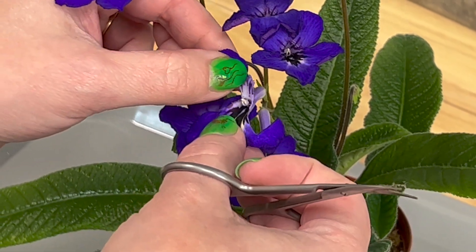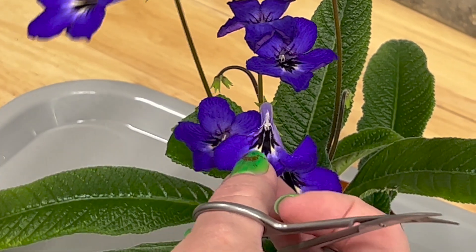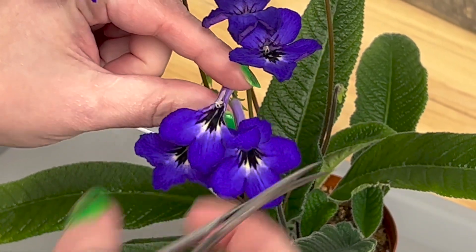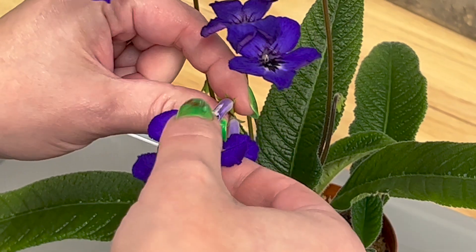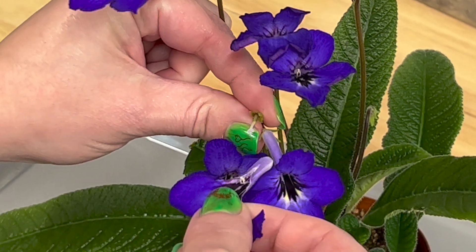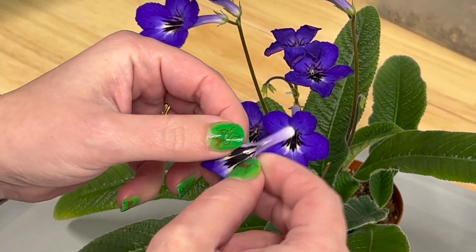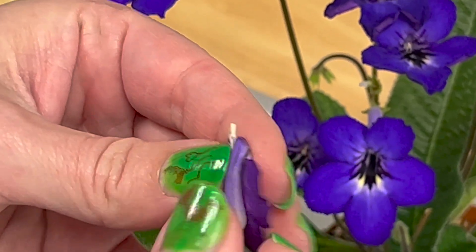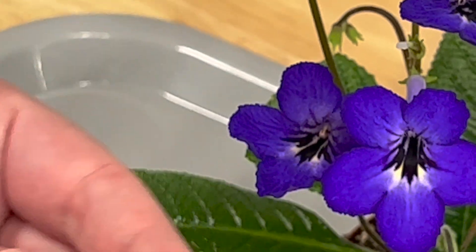If you don't want it to self-pollinate, you want to try to make sure to get the pollen out of there before it ripens and pollinates itself. For this one I'm actually going to do a self. So here is the pollen right there — that little yellow part is the pollen.